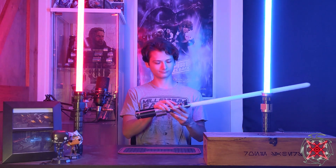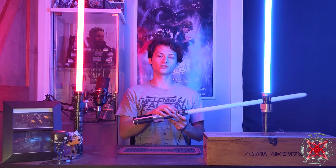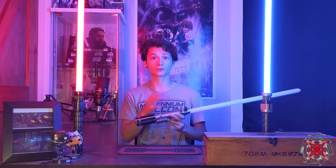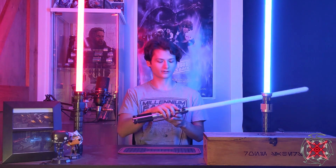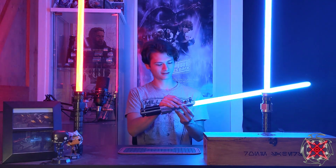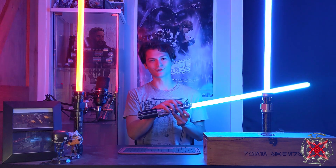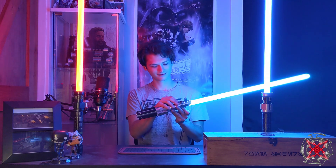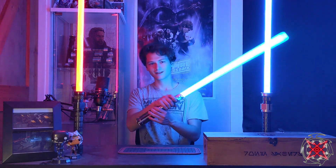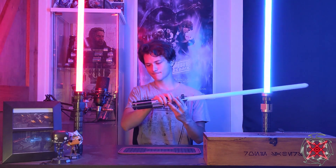Next up — audio plays: 'I suggest you try it again, Luke. This time, let go of your conscious self and act on instinct.' This is A New Hope Graflex V2 by Kyberphonic — the training version. Because this is a Graflex, I wanted to show Luke's progression with this saber, going back to A New Hope. There's a light blue light style in there. It has a training track on there with ambience and quotes — audio plays: 'A Jedi can feel the Force flowing through it.' Very nice.